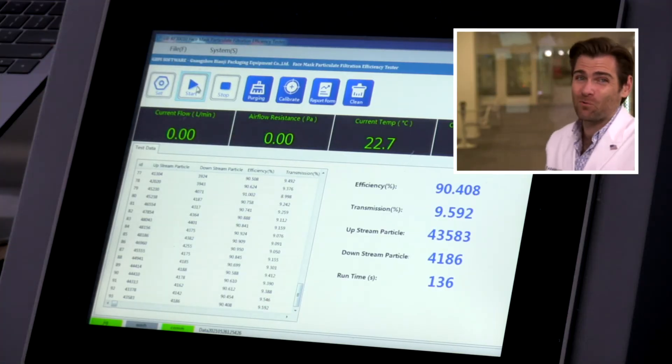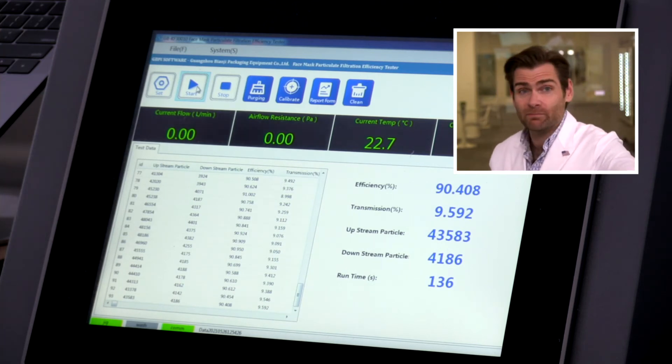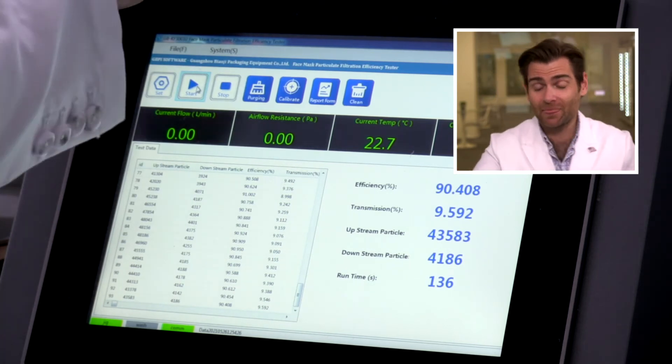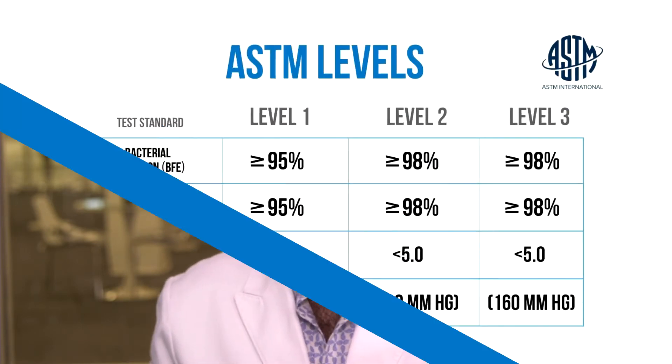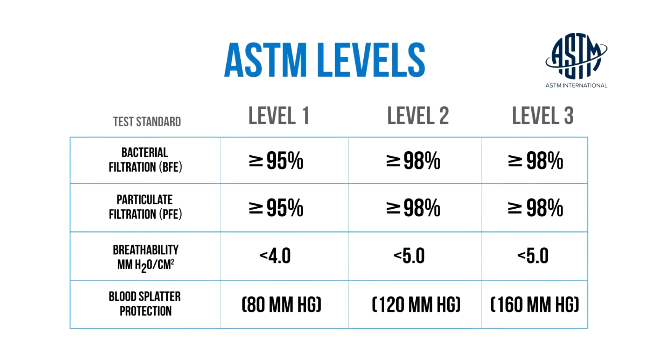90.408%. Not the worst mask we've tested, not the best. We like to see a minimum American standard of 95%, which would be an ASTM level one mask. ASTM level two or three is 98% or better.